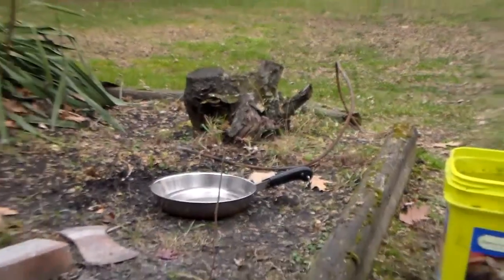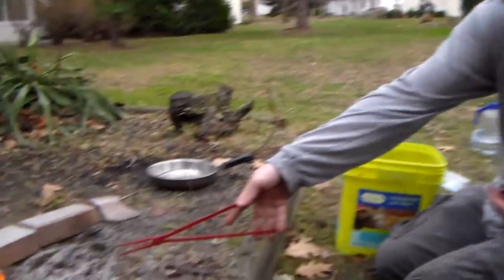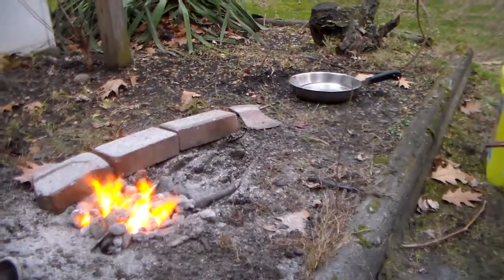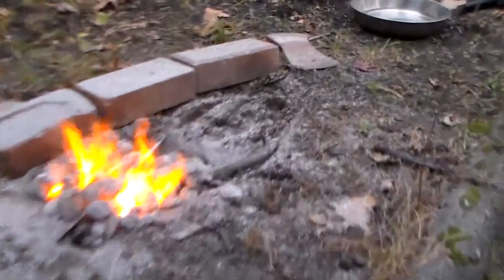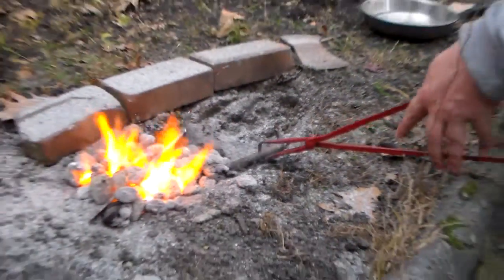Alright, I'm going to try out some amateur blacksmithing. Right here we have a pan of mineral oil, and here we've got water. I've got this piece of steel here under the forge, or flame. I'm going to try and quench it in the mineral oil, see what happens, see if it's hot enough yet.